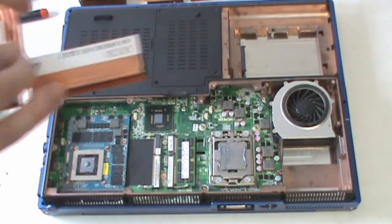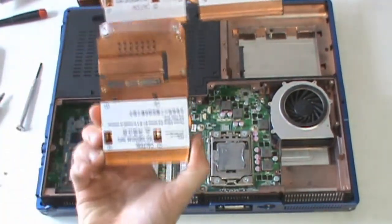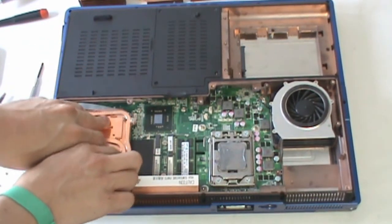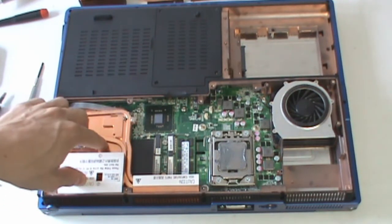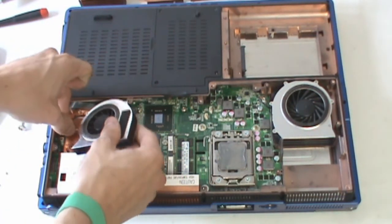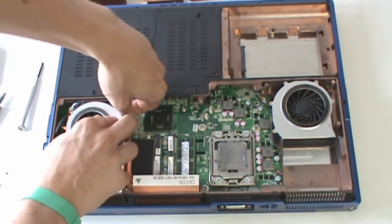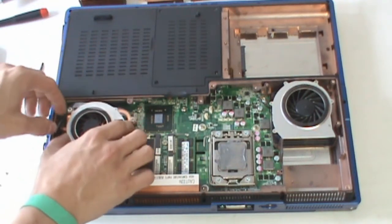Then take the modified VGA heat sink — with the extra addition, in comparison to the standard one you just removed. Install that on the card and secure it down with the four silver screws on the retaining clips. After that, reconnect your fan and reconnect the three screws to the heat sink to finish the VGA assembly. Take care that the fan is underneath the plastic pole handle.